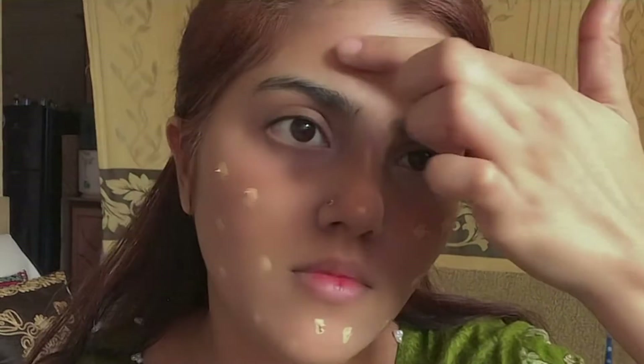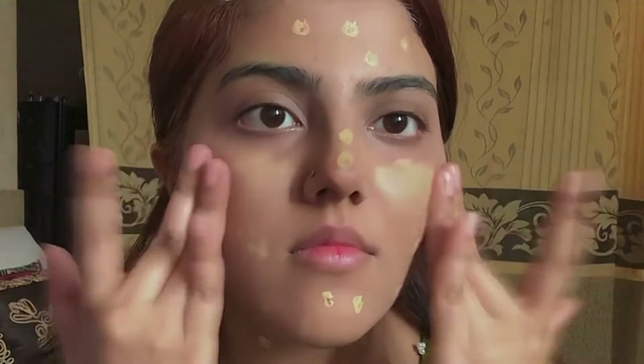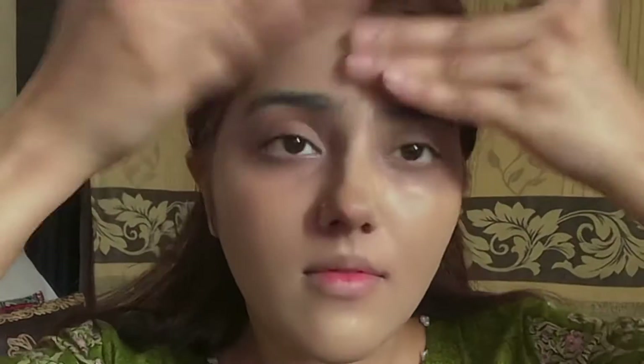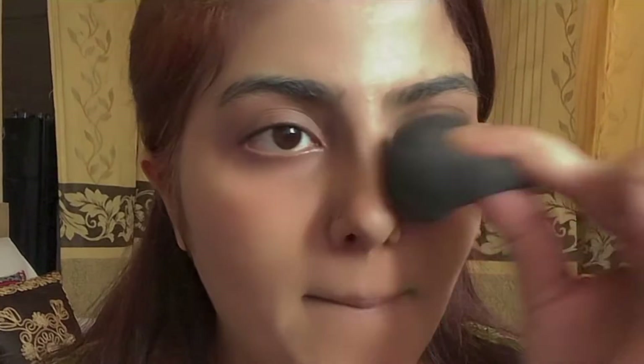We use matte foundation because matte foundation is best for oily skin. I will apply it with the brush and blend it in. The foundation gives a very natural look — the skin feels like the foundation melts into the skin and it does not feel like you have put a layer on top. I will also set it with a beauty blender so that the foundation is properly set and fixed to the skin.